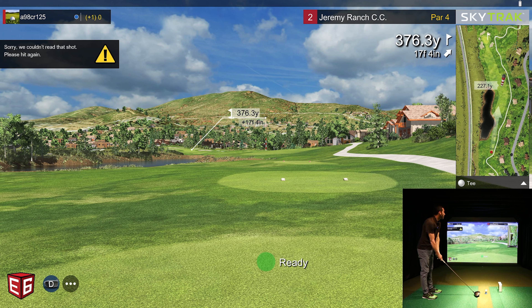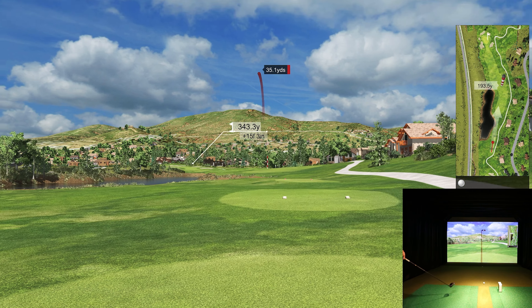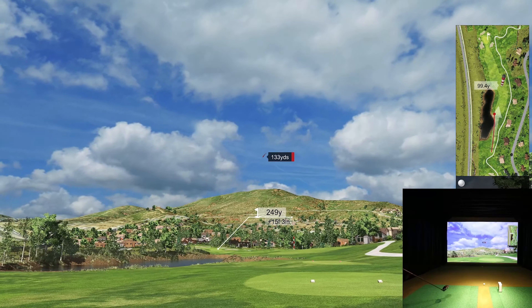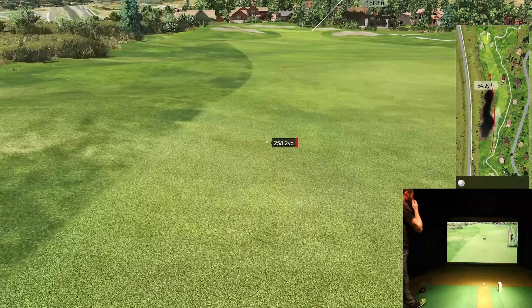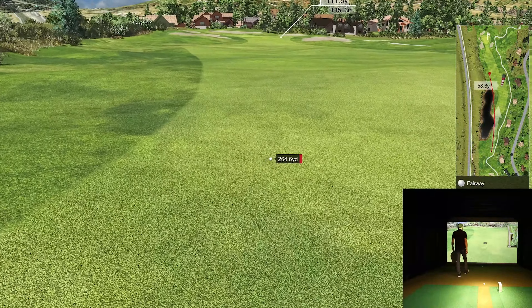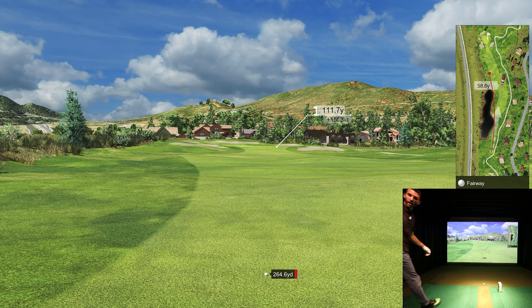Let's see what we can do. Maybe hit a little draw this time around that corner. 227 to that pin marker. That should draw a little bit — I might've overcooked it though. I'm going to get away with it. I just over-released that club. Left side of the fairway though. 264 with a nice little approach shot — I'll take that. Maybe I can make up for the missed approach.